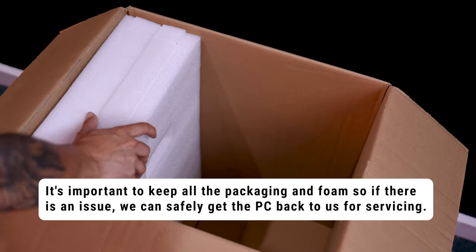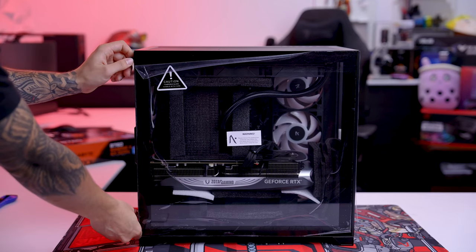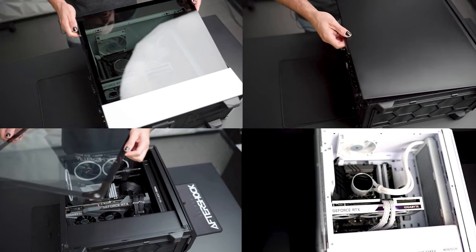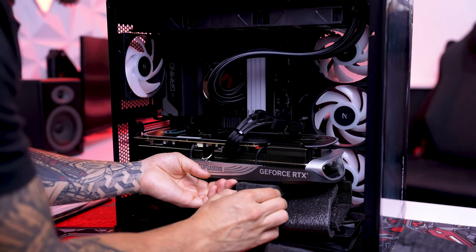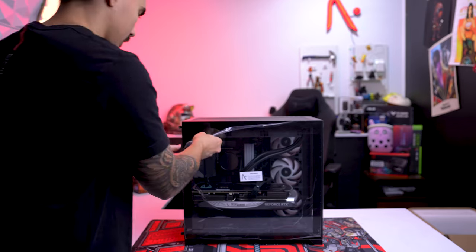Remove the foam and cover plastic off the PC and stand it on its feet. Take the side panel off. Some PC cases have four screws holding the glass panel down, some have screws at the back, and others have a hinge. Carefully pull out all the internal support foam and keep them in the box as well. You can reattach the glass and peel off the plastic.